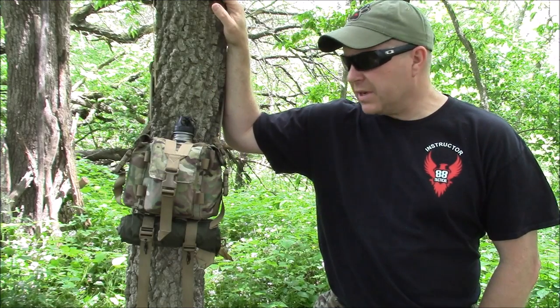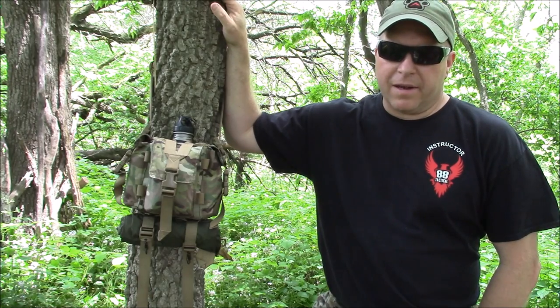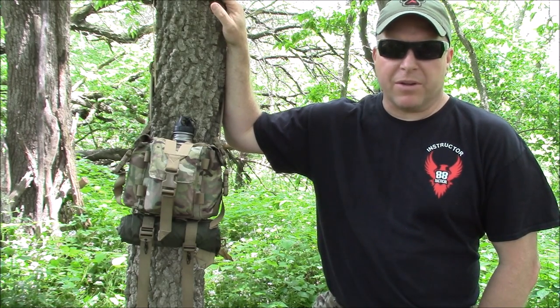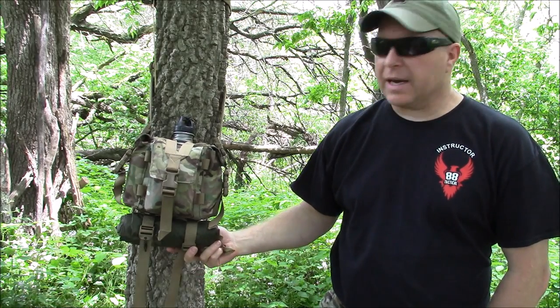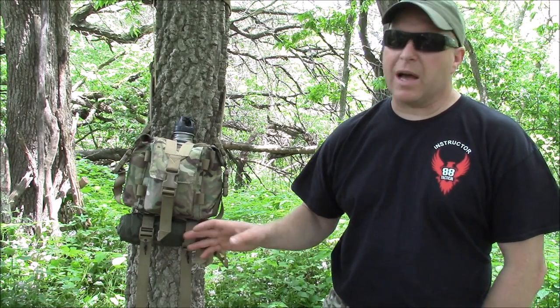For a lot of years, folks in the military and civilians have been using a multi-purpose piece of gear. The poncho's been around a long time. I've seen some accounts of it being used back in the Civil War as a waterproof poncho. They were a lot heavier back then, but they're a lot lighter now.